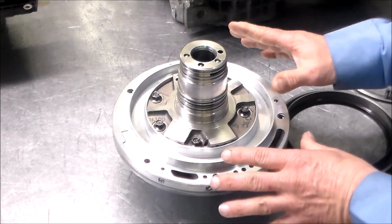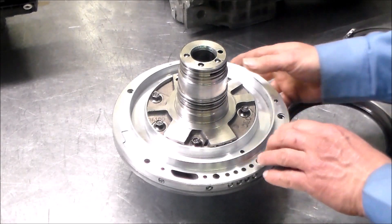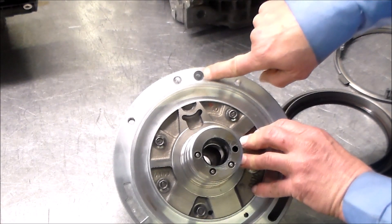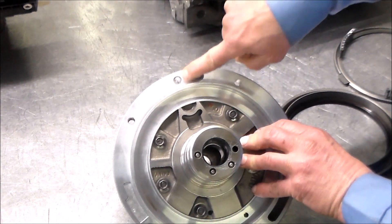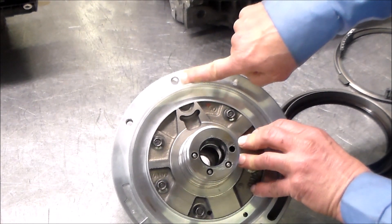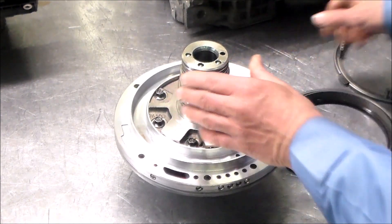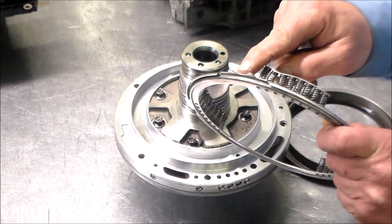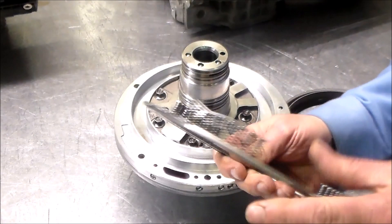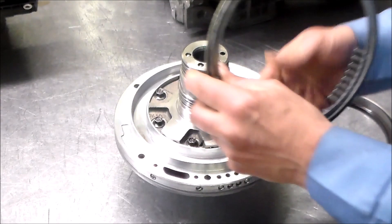The pump is together, and how I identify the 12 o'clock position of the pump is by this blank hole right here — a bolt goes in here to tighten down and hold the pump, and that is the 12 o'clock position of the pump. This piece right here — you've got a couple of tabs and then one with a U cut out — that goes in the 12 o'clock position of the pump.